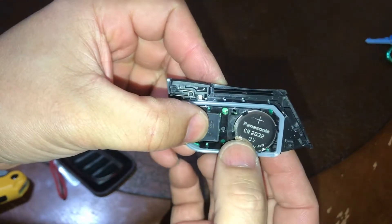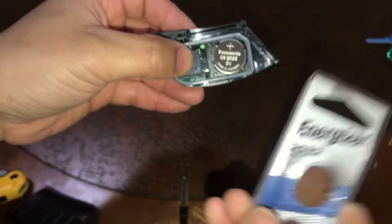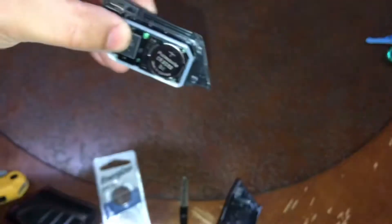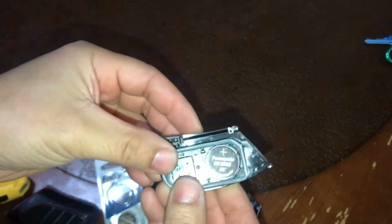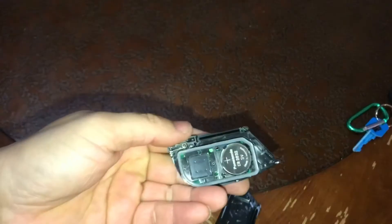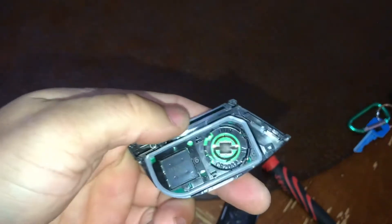There's the battery size — CR2032 — and here's what we have: CR2032. Looks like I've got to get a smaller tool to pry it out. I've got a little tiny flathead screwdriver. There we go — it came flying right out.